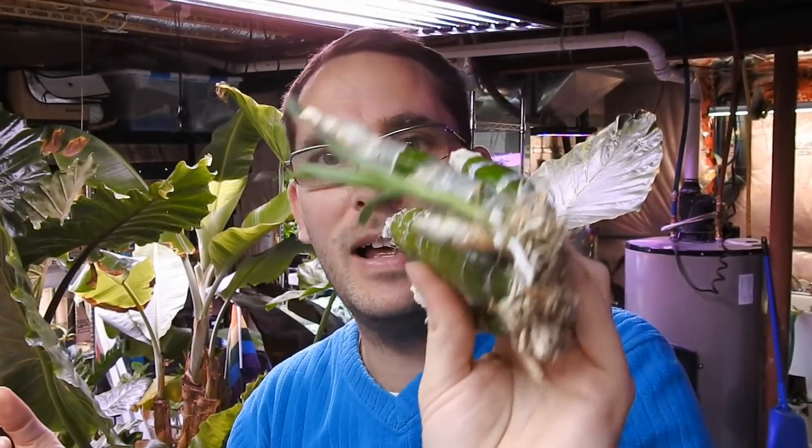Hey, welcome back! Today we are going to be planting. It's been a while since we've done an orchid video. As you all know, this is the Millennium Magic Witchcraft, which is in the Catacetum family, and I have not had the best luck with this one lately. A lot of you have been asking me to do more orchid videos, saying that you miss them.